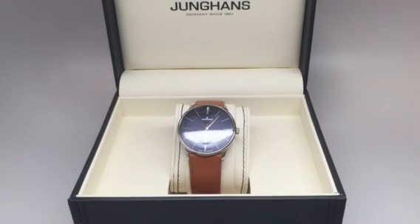Junghans Meister Hand Winding, Sunray Blue Dial. Hour, minute, small seconds. The case is polished stainless steel with a convex hard plexiglass crystal. Water resistant to three atmospheres. The case of this watch is 37.7mm, and the height is 7.3mm.